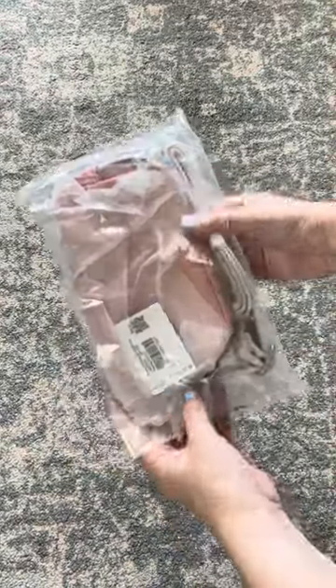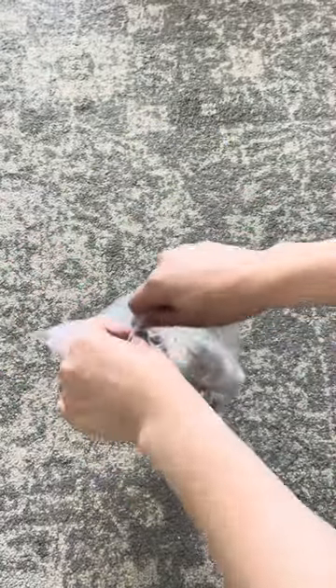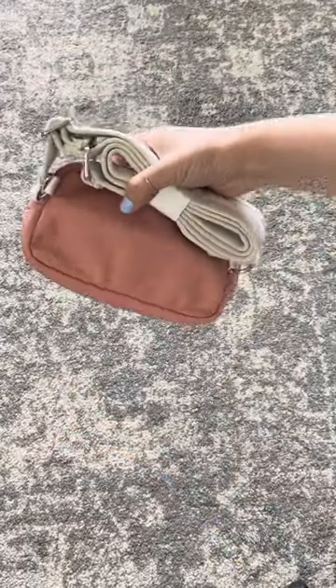Today we're going to open my brand new crossbody bag from Lululemon. It's no secret to you guys, I love their Everywhere Belt Bag, so I thought the crossbody bag was going to be kind of similar, but maybe a little different.